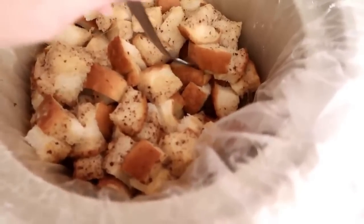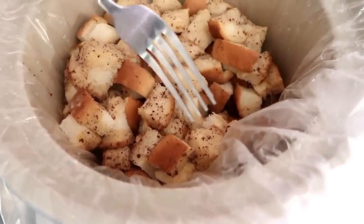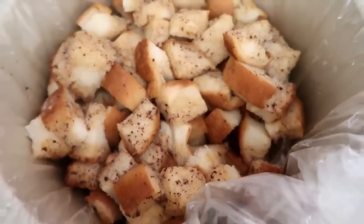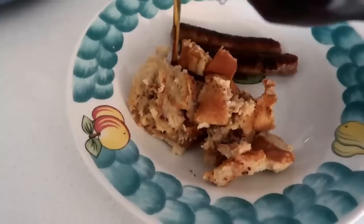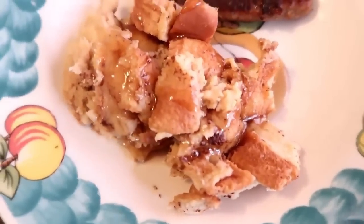After four to five hours, check it by sticking a fork in the middle to make sure no egg mixture is left uncooked. Then just drizzle it with syrup and serve with sausage. It would also be really good with some fresh fruit on the side.